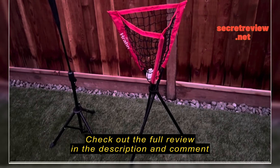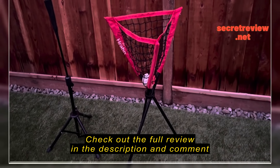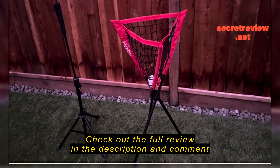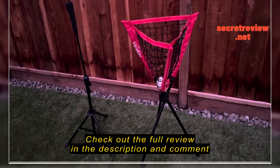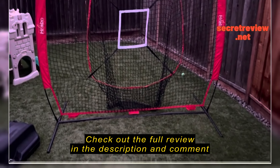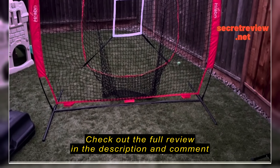It comes with a great baseball holder and also an adjustable tee. In addition to that, it comes with a bag so everything can fit inside, which comes in very handy.